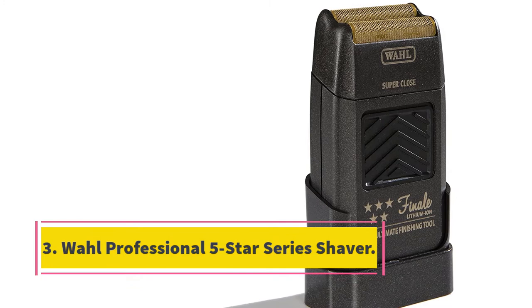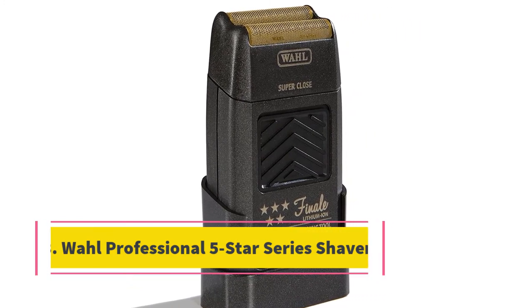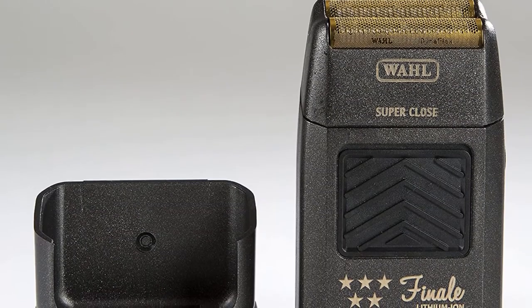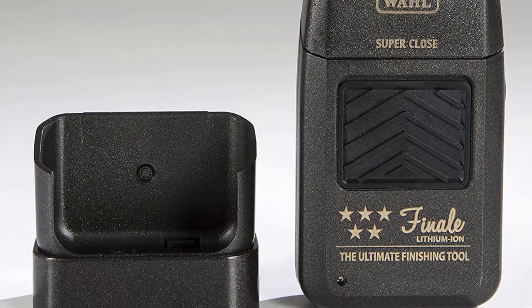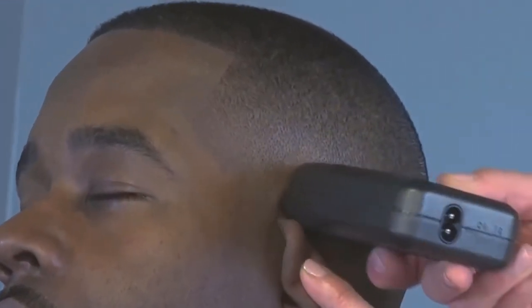At number 3, the Wahl Professional 5 Star Series Shaver. The Wahl Black Man Shaver is widely used because of their quality shavers and trimmers. This brand is specifically made for black men, so you should not be worried if you have curly hair. The package comes only with the shaver unit and the charging cord. It offers a close shave without leaving any bumps, has a powerful motor making it easy to use on the whole head, and keeps its charge for several days.